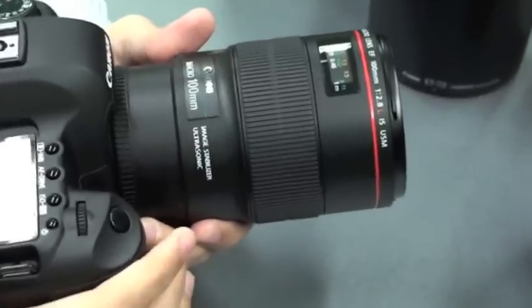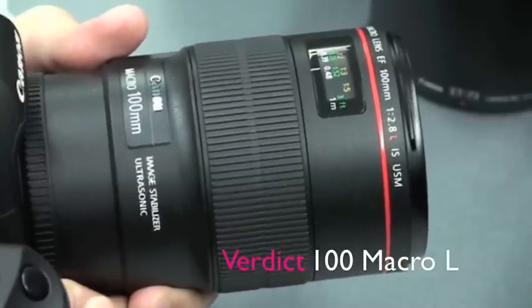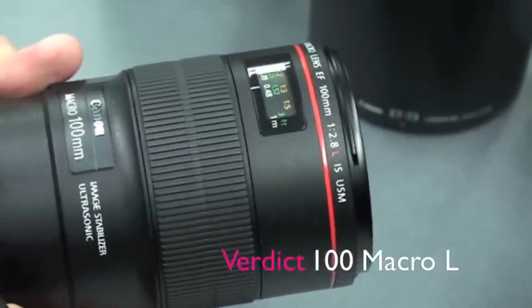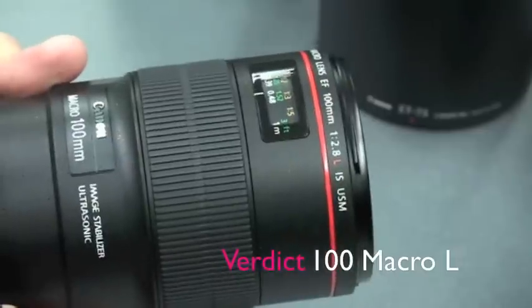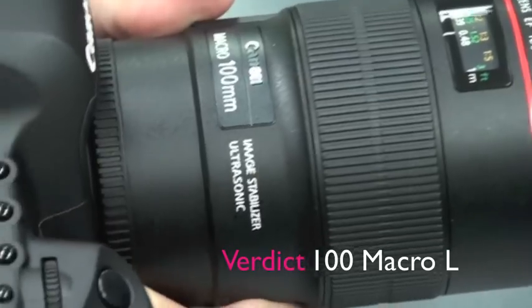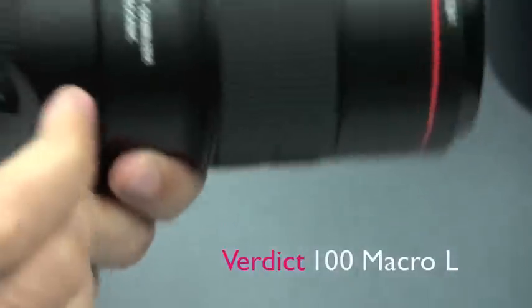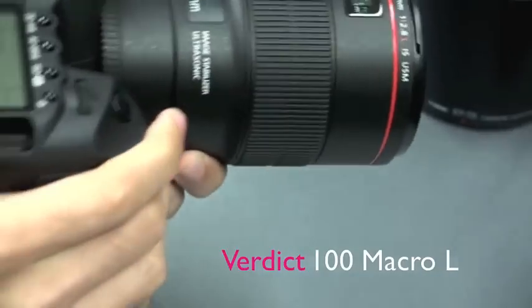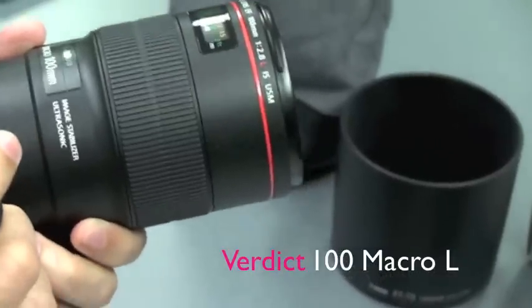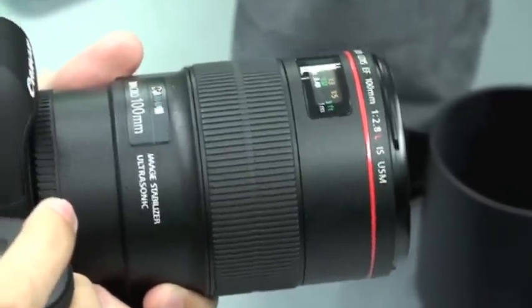For anyone considering this f2.8L macro lens, the one thing they need to know is whether this is really worth the extra money over its non-L predecessor. The non-L predecessor delivers tried and tested quality that is more than satisfactory. However, the key difference with the new one is the image stabilization. With the hybrid image stabilization, not only do you benefit from correction for normal shakes, but also for tilting, which is very pronounced when shooting macro handheld. So, given that you're going to be shooting a lot of handheld macro shots, investing extra into this L lens is definitely something you will need to consider.